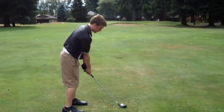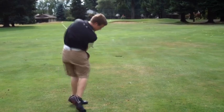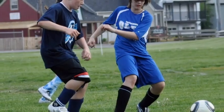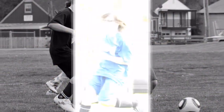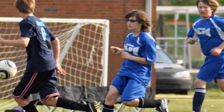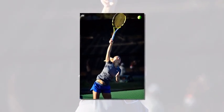A golfer might say 'rhythm, timing and tempo' while swinging the club. The soccer player could sing her favorite line from a hip hop song as she's approaching the ball for a shot right to that place in the net. A tennis player could say 'cookies are my favorite food' in the middle of the serve. Are you getting the idea?